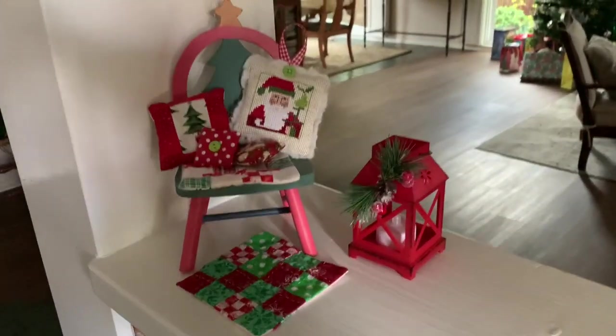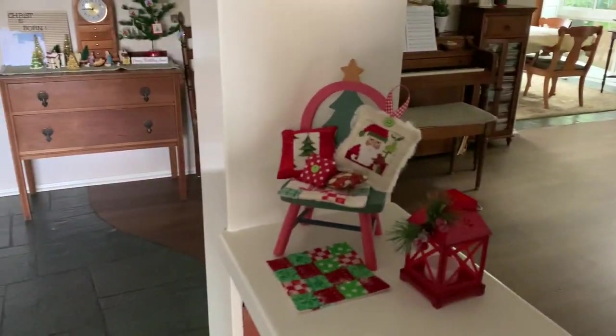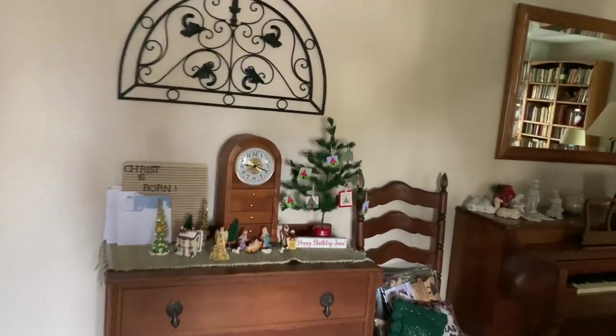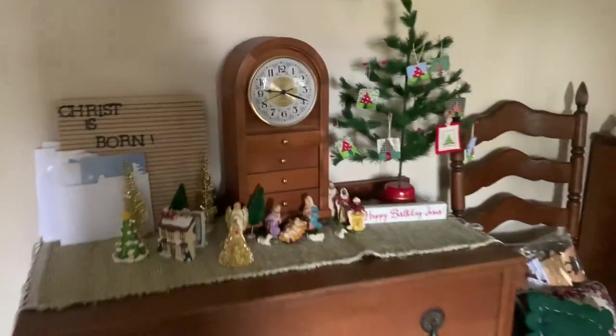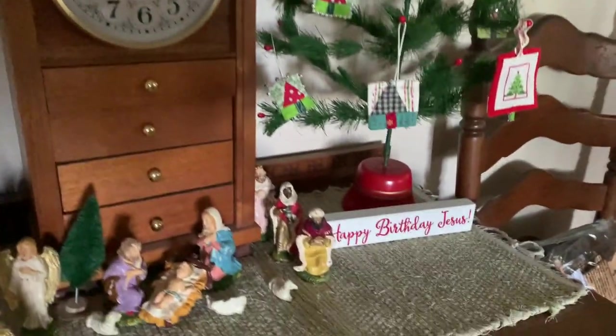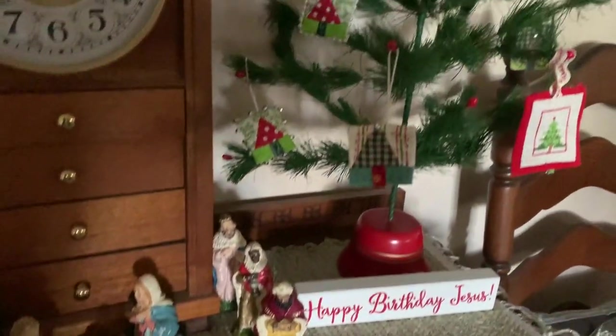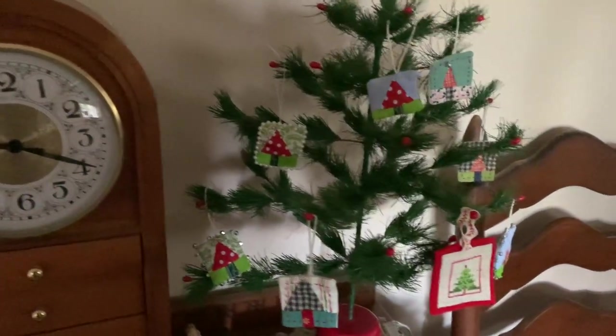These pretty stars are decorating the wreath, and here is the little Santa I made this year — I mentioned it in my last video — and some little ornaments on my Christmas tree. I also have a little pillow here that I made a long time ago. It was just so easy. I used felt and some thread, and there it is. So simple.